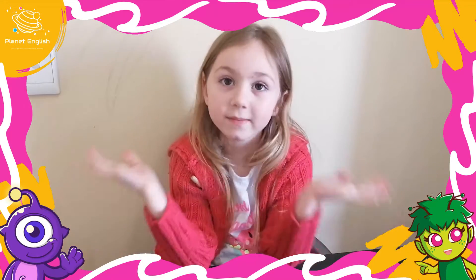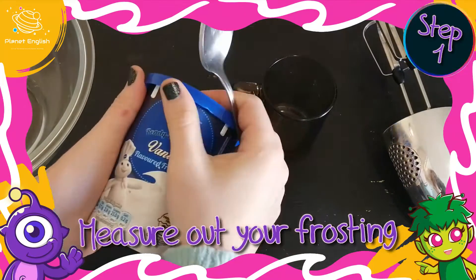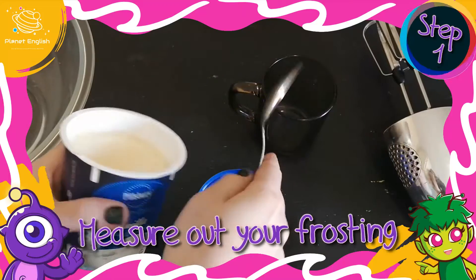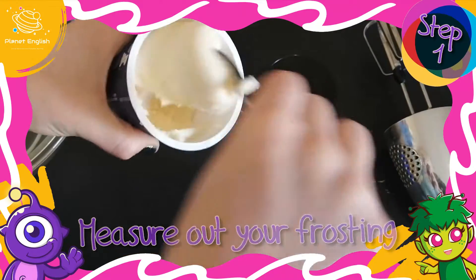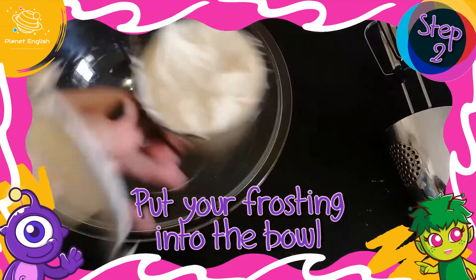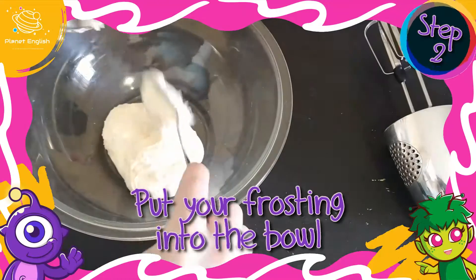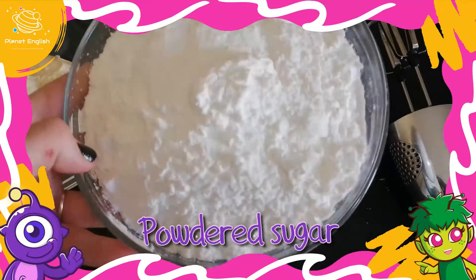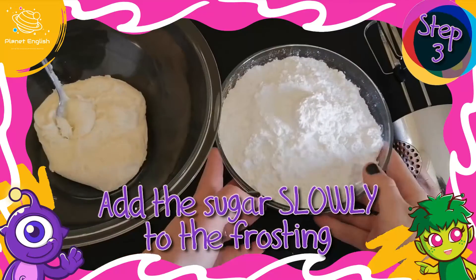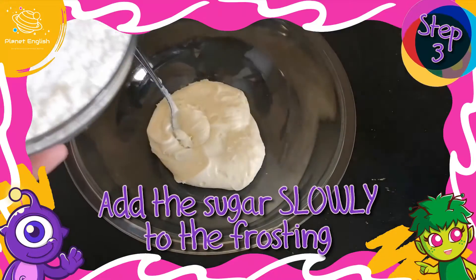Let's take a closer look at how we're going to make our play-doh. Measure out your frosting — your cup of frosting. Put your frosting into the bowl. This is four cups of powdered sugar. Add it slowly into the frosting by mixing it.